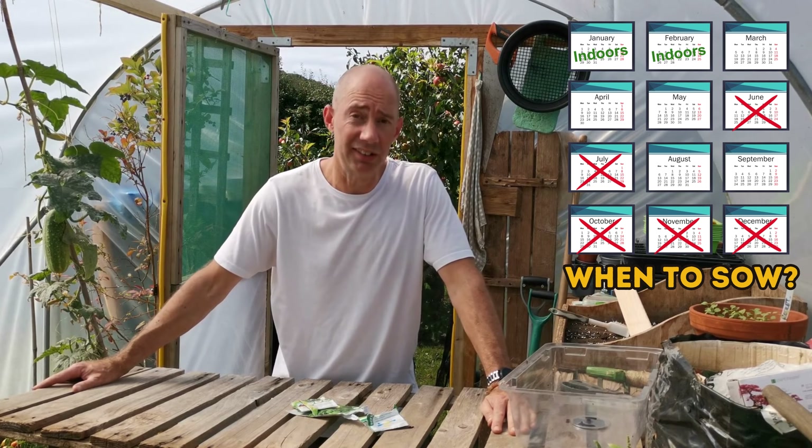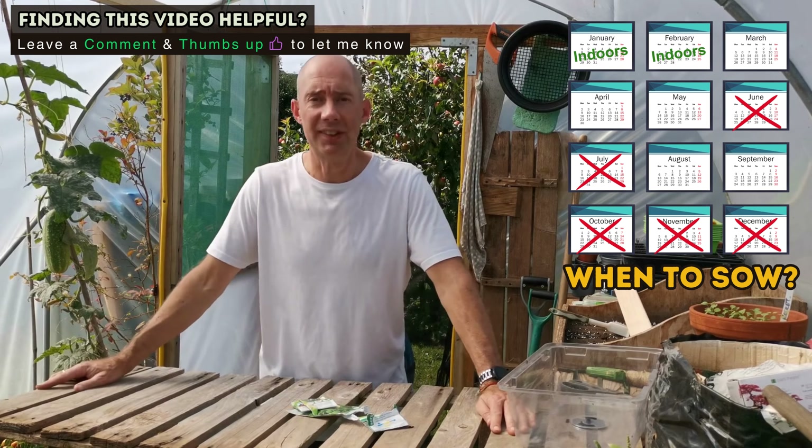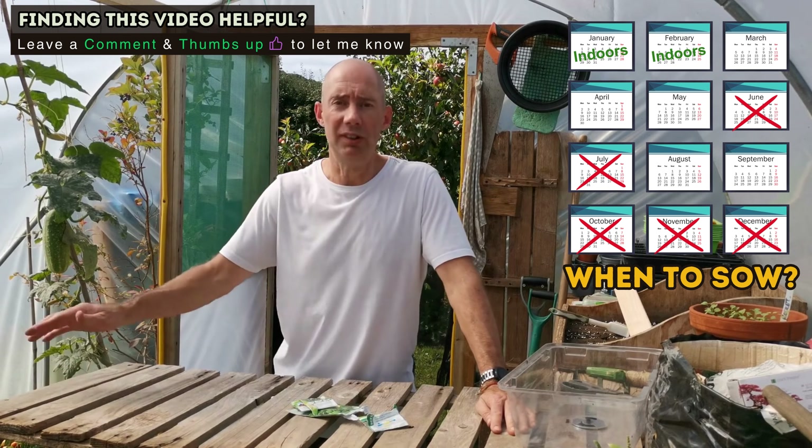You can have two seasons of spinach: one from March onwards, and then one from this time of year — September onwards into winter.